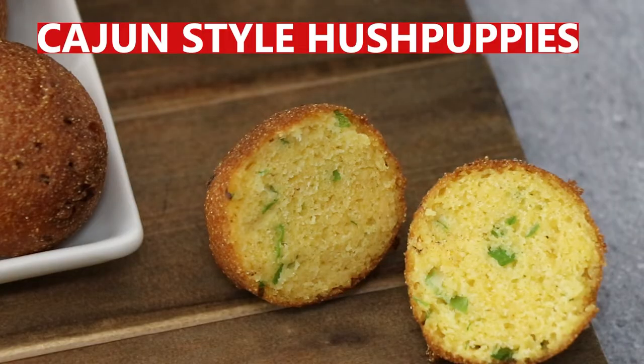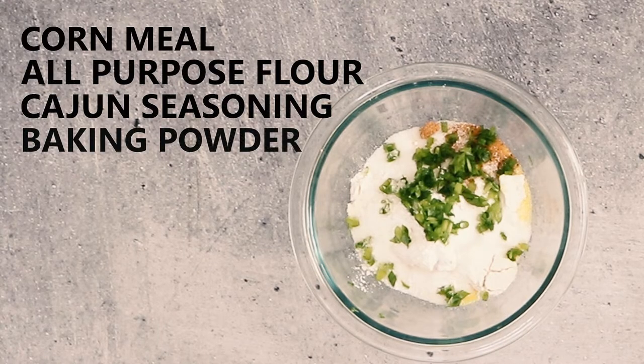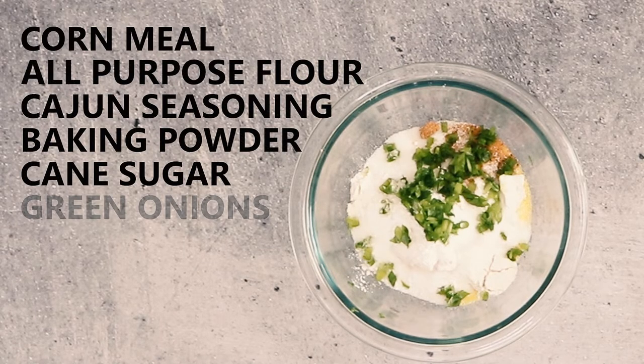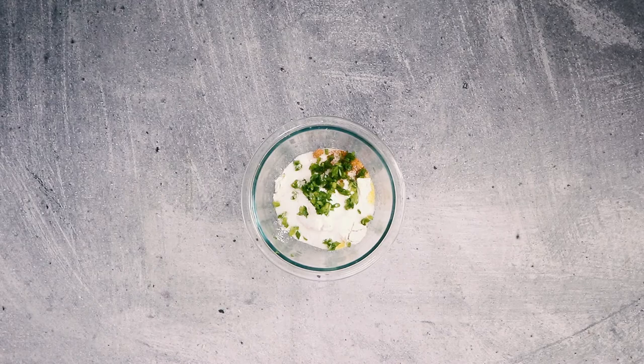Hey y'all, let's make some Cajun style hush puppies! Dry ingredients are cornmeal, all-purpose flour, some Cajun seasoning, baking powder, cane sugar, green onions tops and bottoms, and some table salt.